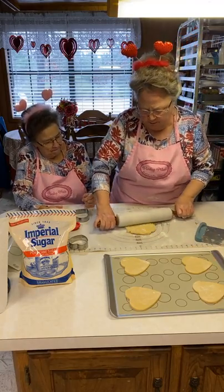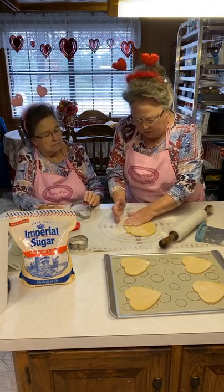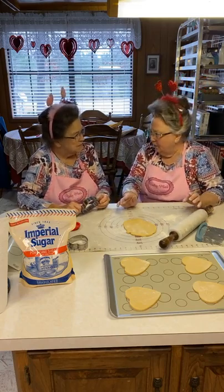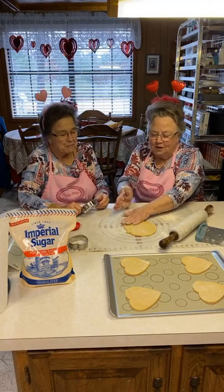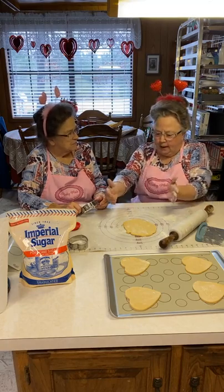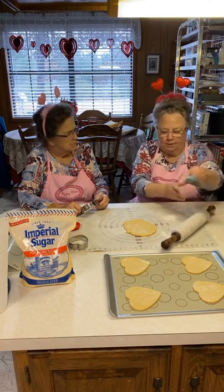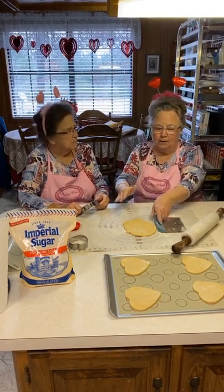If you're using a Wilton rolling pin, there are little rubber bands you can put on it to make sure your cookie dough is even. Another trick: get two magazines that are exactly the same size, wrap them in plastic wrap, and put one on each side and roll — your cookie dough will be the same thickness throughout. I don't think I'm going to use that today, but that's a great tip.